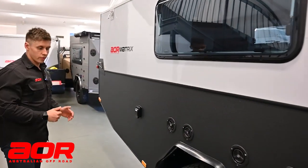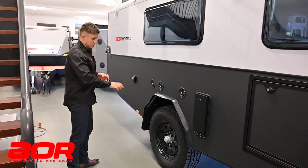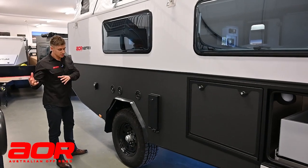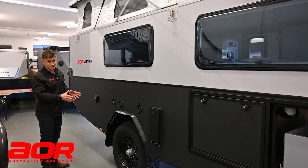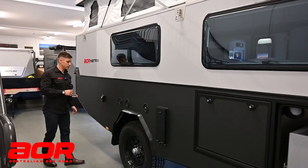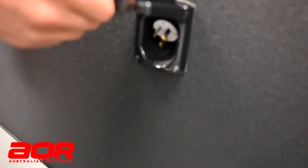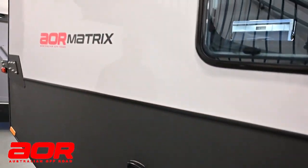Standard rims and tyres are Cooper AT3s in 265/70/17s, and steel rims in 17 inch. There are different options around rims and tyres, but we cover everything in a 17-inch world. The power inlet is where you'll charge the trailer when you get home or at a caravan park. The driver's side is your inlet, and the passenger side is going to be the outlets for your appliances.